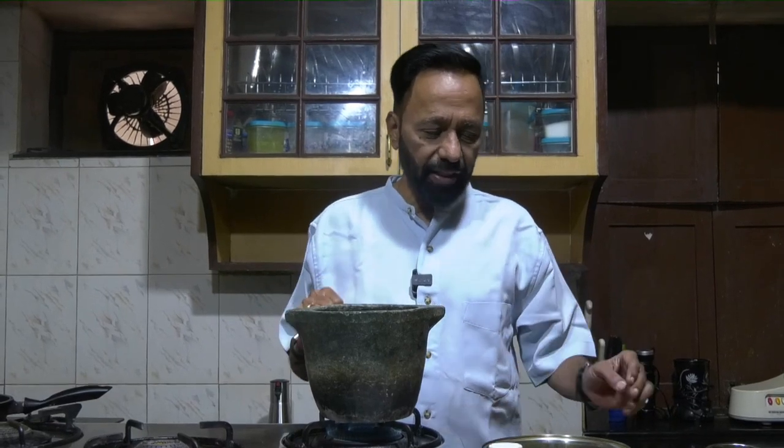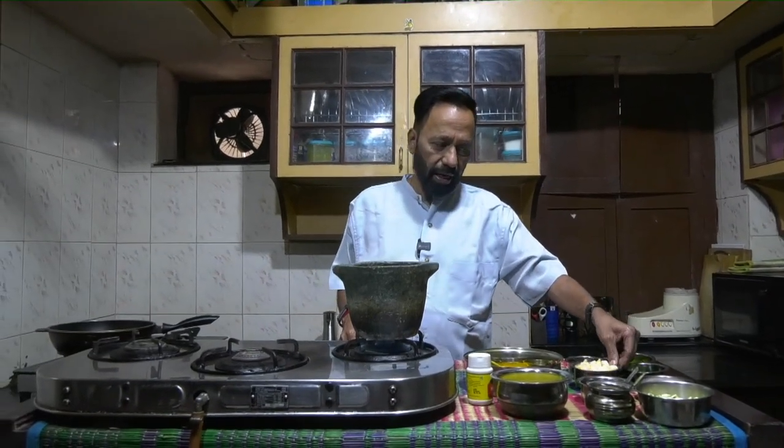It is a dark brownish color. I have cut it into small pieces — I've taken half of Dosakaya. I've also cut half a raw mango into small pieces. In Telangana and Andhra Pradesh, Mamadikai Papu and Dosakai Papu are very popular dishes; in fact, it's almost a staple diet among people in this region.